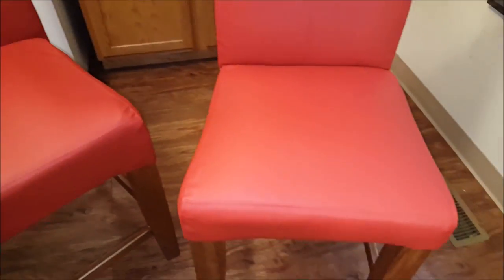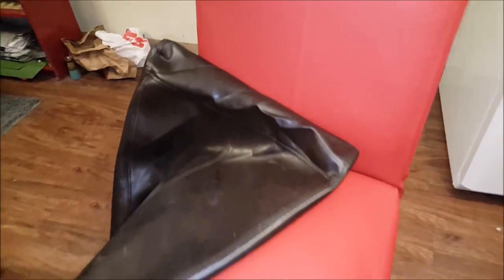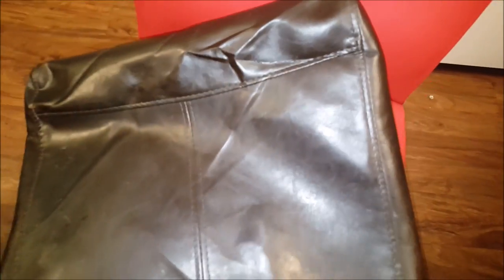These here didn't need no foam, just these long ones, but like I said it turned out okay. Real cool in my opinion. Everybody's happy with it, kids like it. Hope they aren't writing on it no more. But it looks a lot better than this old stuff here — looks a lot better than that. So I'm happy with it.